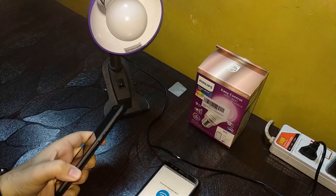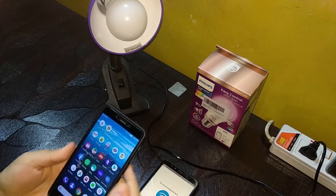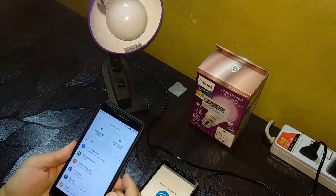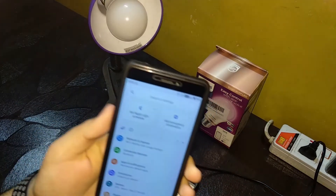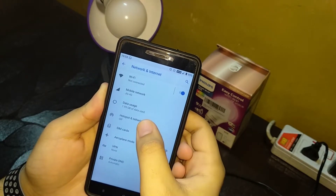Generally at least two people in a home have mobile data, so you can do this. Go to another phone and create a hotspot in the usual way. Let's go to Settings, then Network and Internet.